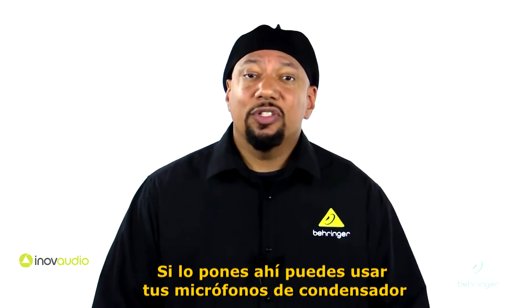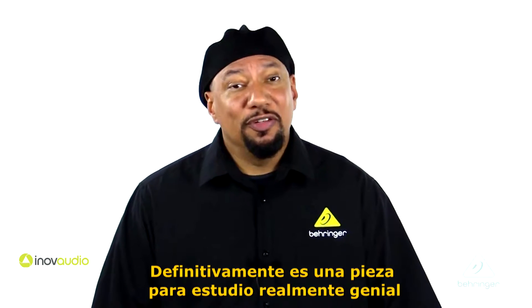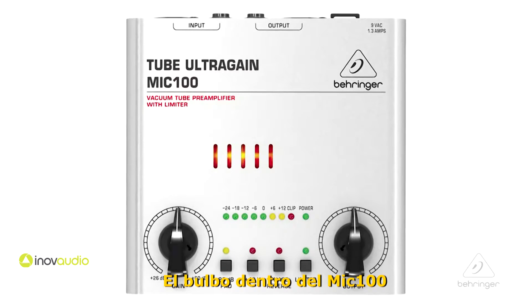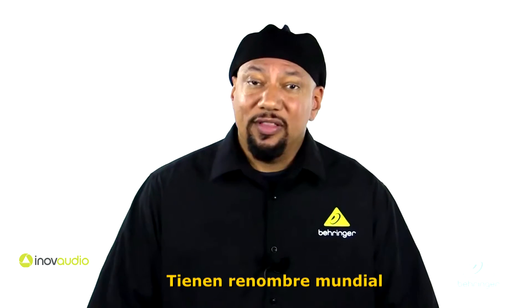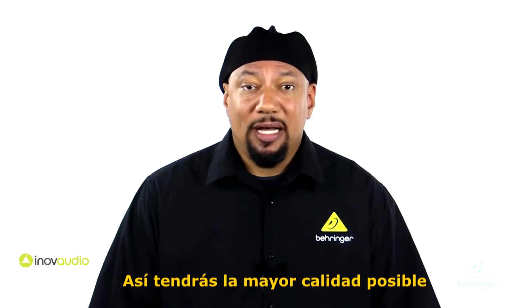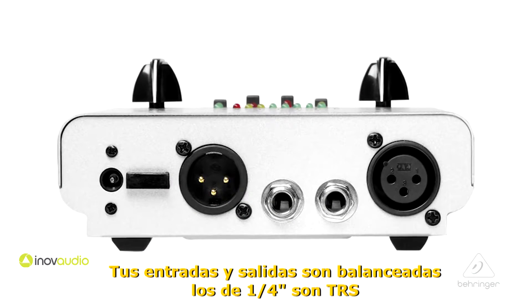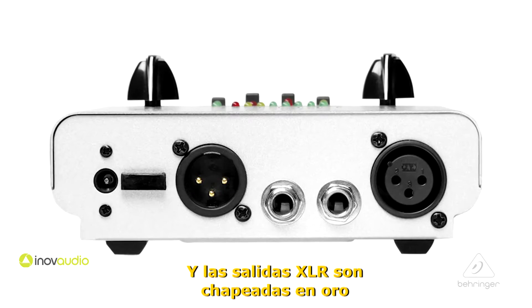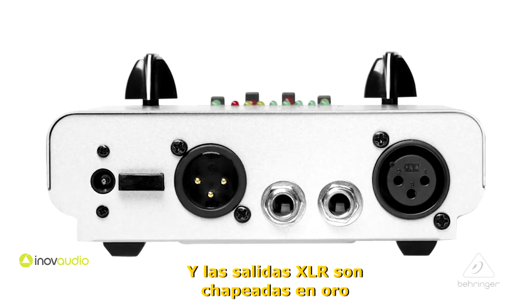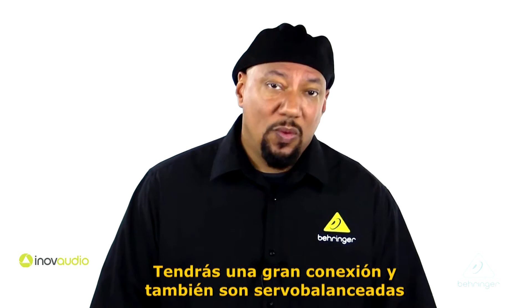The Mic 100 is going to be awesome in a studio environment. You can use your condenser microphones on it or use it as a DI box — it's definitely a really cool studio piece. The tube powering the Mic 100 is a nice 12AX7, world-renowned and hand-picked for these units so you get the best quality possible. You have balanced inputs and outputs — the quarter-inch jacks are tip-ring-sleeve balanced and servo balanced.